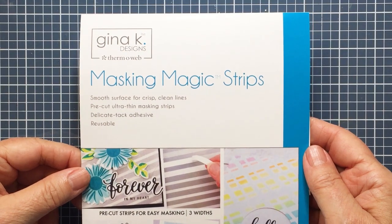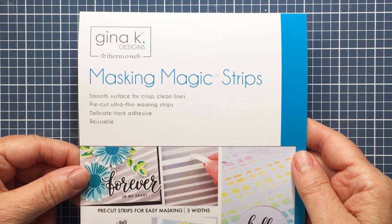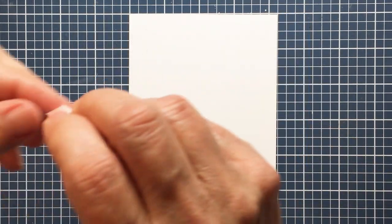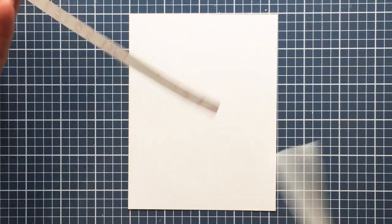Hey everyone, it's Mari for Honey Bee Stamps. I'm going to be using the Gina K Masking Magic Strips to create some fun white stripes on my project today.